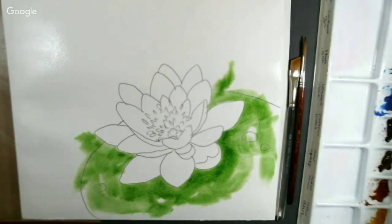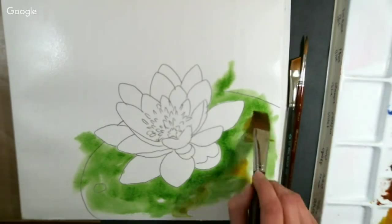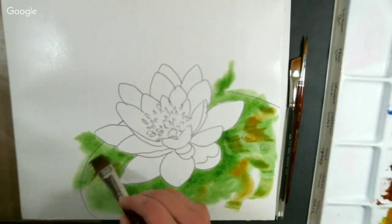I'm going to add a little bit of yellow ochre. I sprayed my palette because I let my paints dry in my palette, and I sprayed it with some water about a half hour before I began painting. It really helps liquefy your paint. If your paint isn't as juicy as you'd like, just spritz it a little when you're getting ready to paint, and by the time you sit down it should be ready.